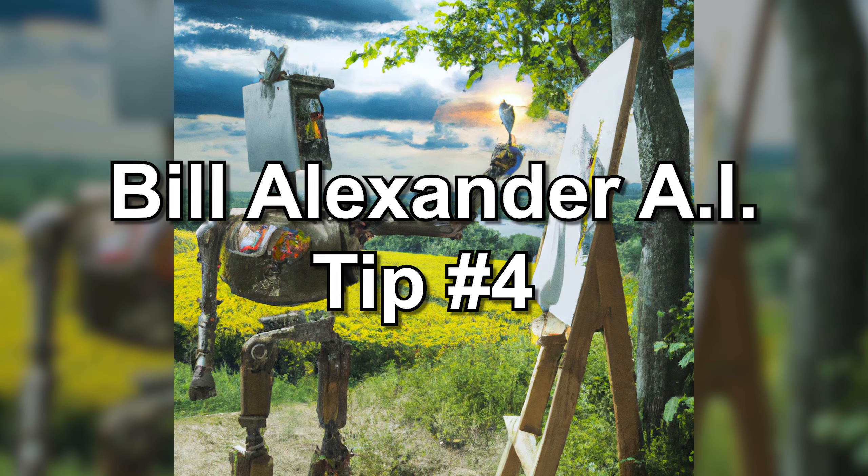Bill Alexander AI tip number four: work quickly. Alexander's technique involves working quickly to take advantage of the wet paint and to create a sense of spontaneity in the painting. When I use that word 'fire in' — and I love that word — I like to fire in like this. I hate to be cautious. I want to be fresh. I want to be powerful.